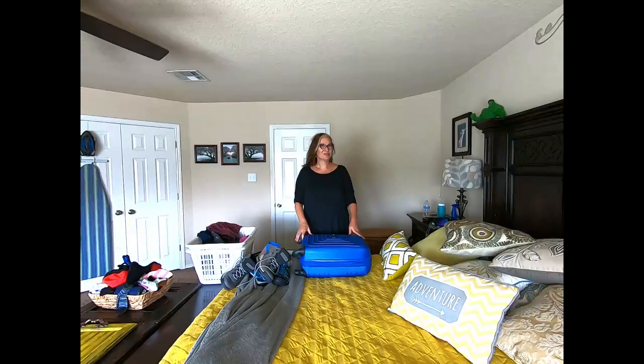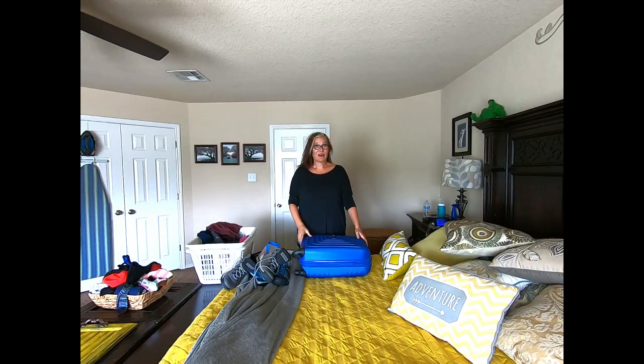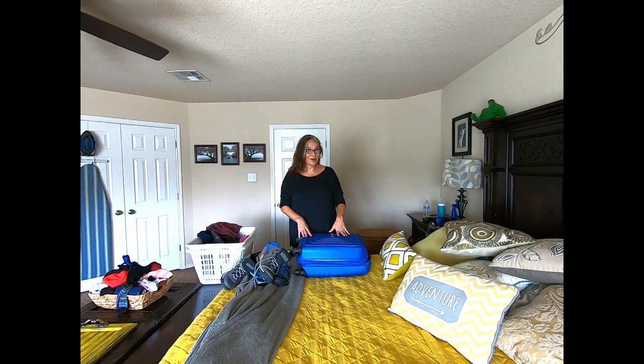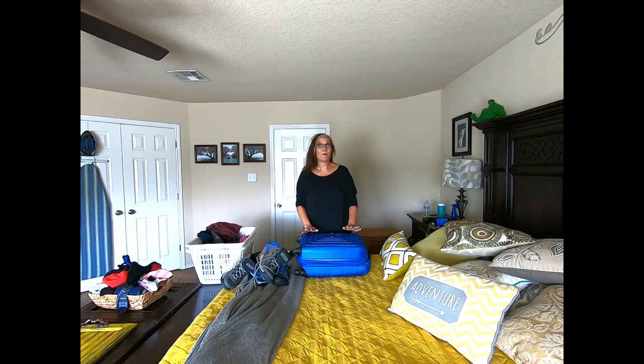Hi, it's Jill and we are going to do a little packing video here — how to pack for a seven day trip to Southeast Montana in the summertime. A lot of you that follow me regularly know that my two sons and I went to Southeast Montana this past June. We went into and out of Billings, Montana and did four stops along the Montana Dinosaur Trail. I want to give you a little tutorial on how I packed, what I used, what I took, and what I think I could have done differently or better.